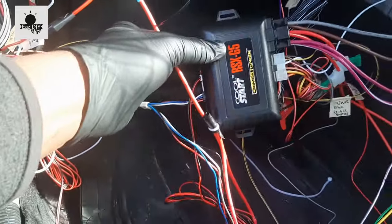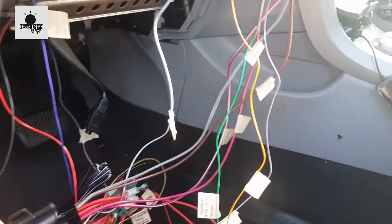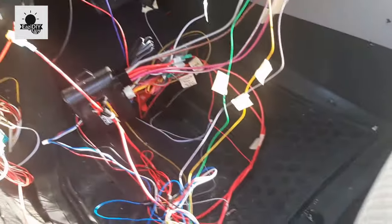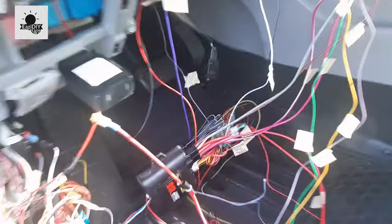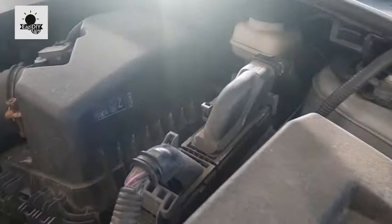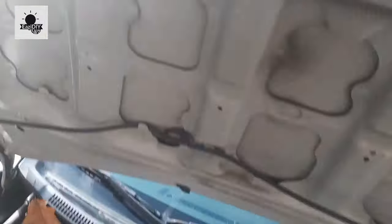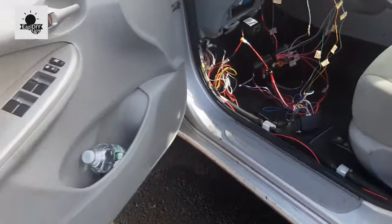I'm done with all my connections — don't mind how rough it looks, I'll clean it up. The module is already blinking, showing it has power, and I've connected the PKO to the PKO. I also connected the hood switch — that's the gray wire — which went straight through to the firewall. Here's where it comes out, and this is the hood switch. When I close the hood, it presses the switch and that safety trigger allows the remote start to activate.